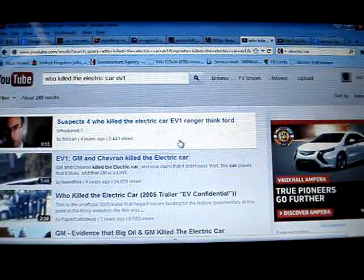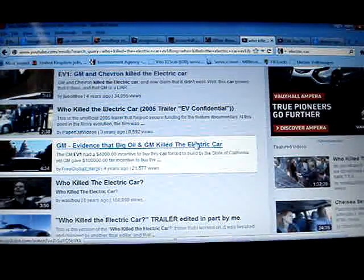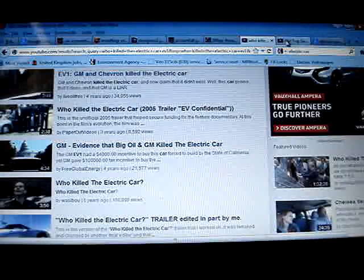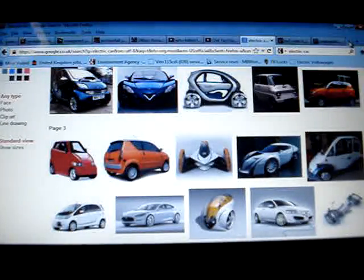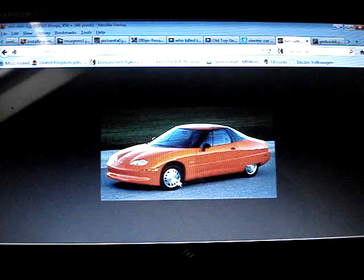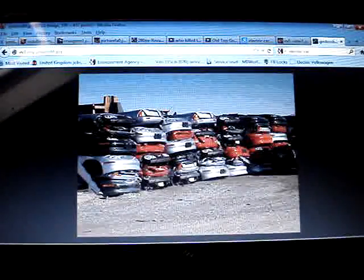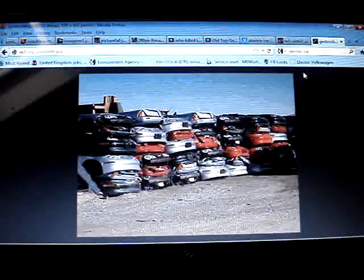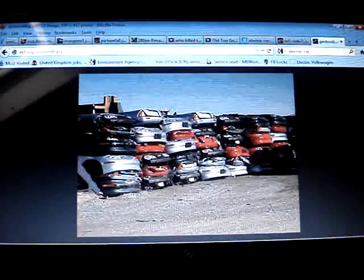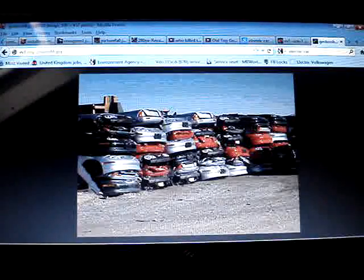I learned about the EV1 car and what the story behind it was. Basically what happened was General Motors invested, I think, half a billion — along with the government probably doing the same — and they leased out thousands of EV1 electric cars to American citizens. It had about 100 mile range, it was a beautiful car in the late 90s. Then three or four years down the line, they decided to crush them all. Nobody knows the real reason, but the EV1 was such a huge success they just couldn't carry it on.